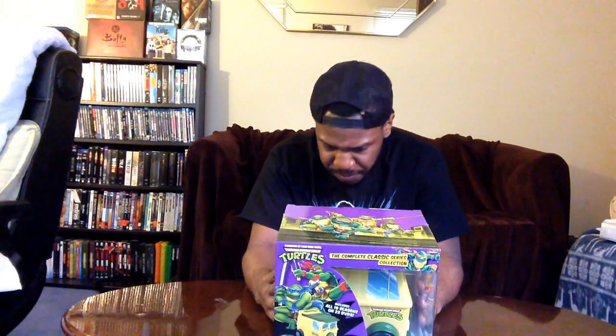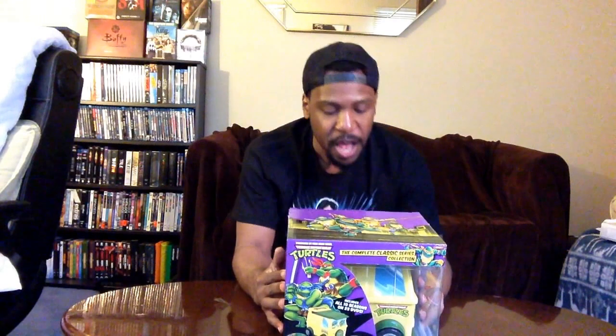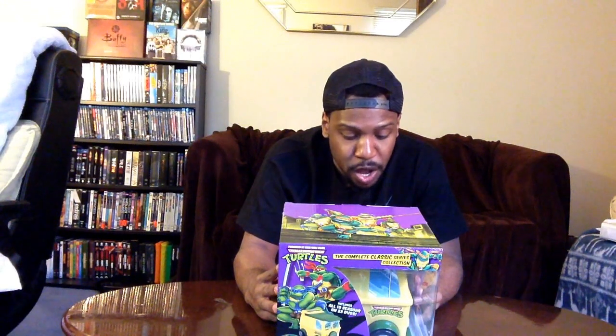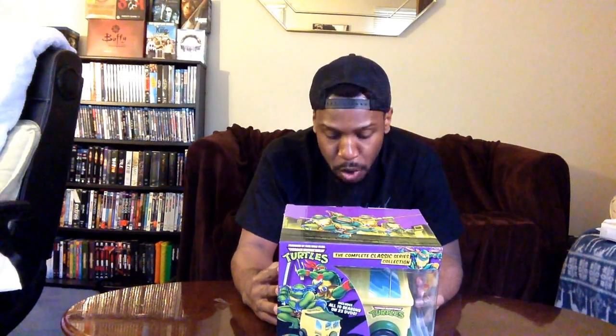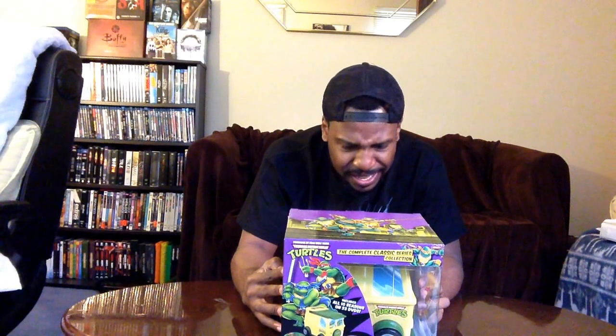Before I get into the box, I just want to read off some of the special features. It includes all ten seasons of the classic series, 193 episodes, and three hours of special features. Those include 'Under the Shell with Shredder,' 'The Turtles Ninja-tastic,' 'A Ninja-tastic Look Back,' 'In the Shell with Yojimbo,' 'Under the Shell with Baxter Stockman,' and a celebration of the TV sensation.